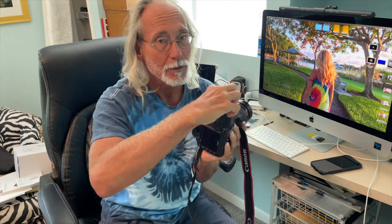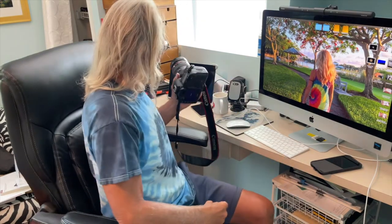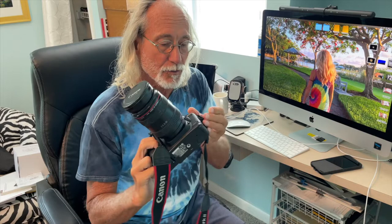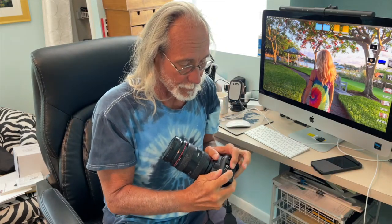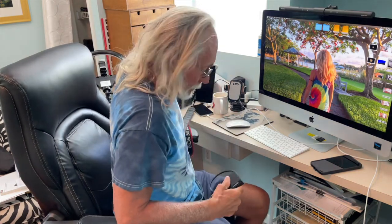I took a couple pictures and I want to show you how to download them. I'm going to pop it out, close it, and read this card. You can read it off the camera with USB, but this is the old-style USB and I don't have one of those cords. Luckily I bought a card reader a couple months ago.